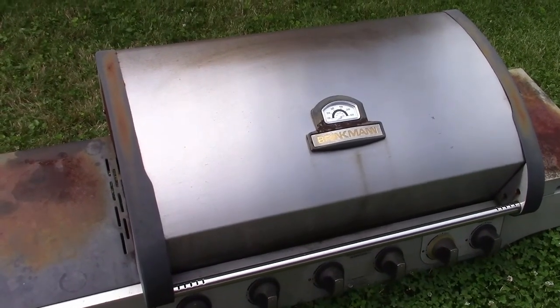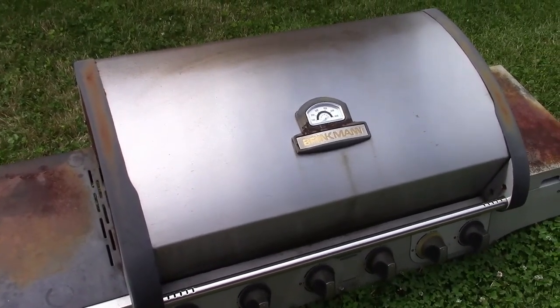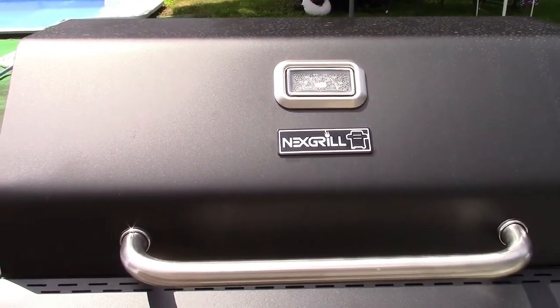So I need a new barbecue. I wasn't ready to get one, but I had to. So for my next grill, I got a Next Grill — because it's my next one.